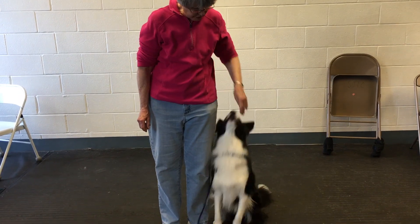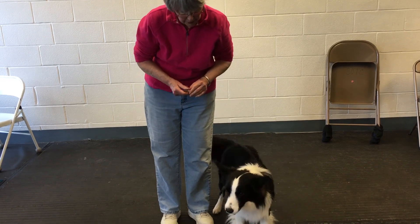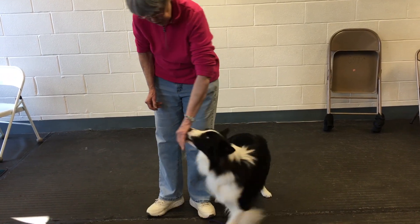I ask him to jump up for it a little bit just so he can show some interest in it. I don't want to do too much of that because I really don't want him learning to jump up, but I want him to learn to follow it and push into my hand.